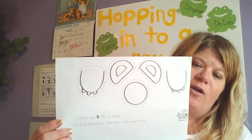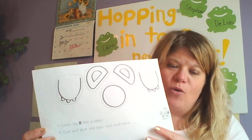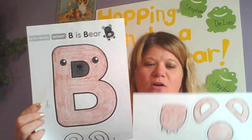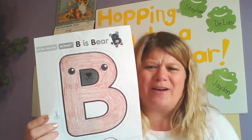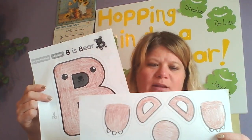And then if you look on the other page, it has the pieces for the bear — the paws, the ears. So I'm gonna go ahead and color those as well. I have my B, the bear, and I have my pieces colored. It looks so much better when you color the whole paper instead of having just a plain white bear.